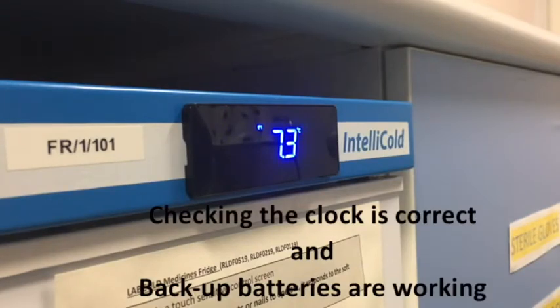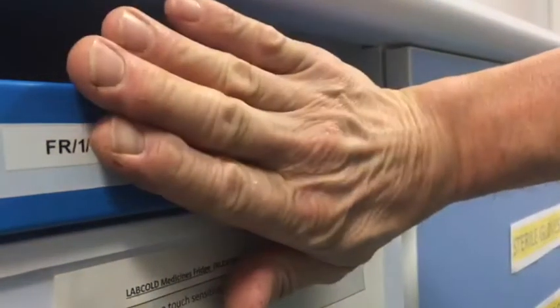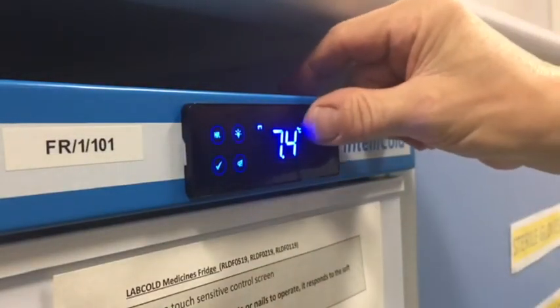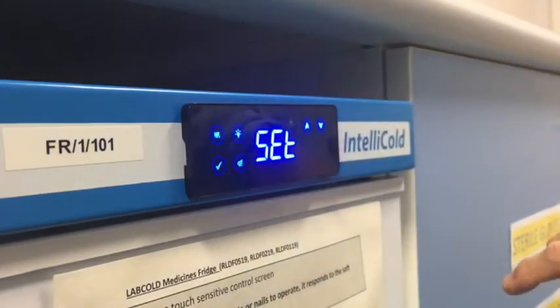Each refrigerator has an internal clock with backup batteries. Make sure you have an accurate date and time to hand, for example on a smartphone. Hold your hand against the display to wake it up, palm side to the display, then touch the up and down arrows simultaneously for a couple of seconds.